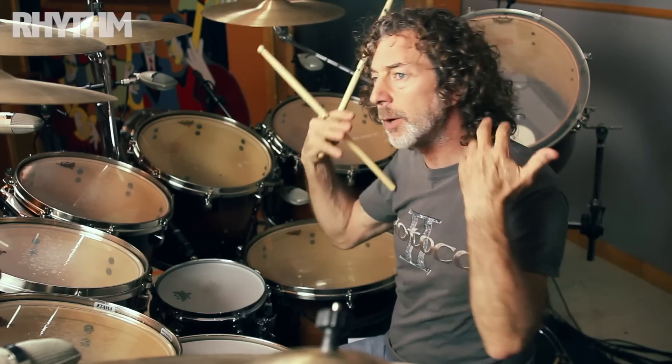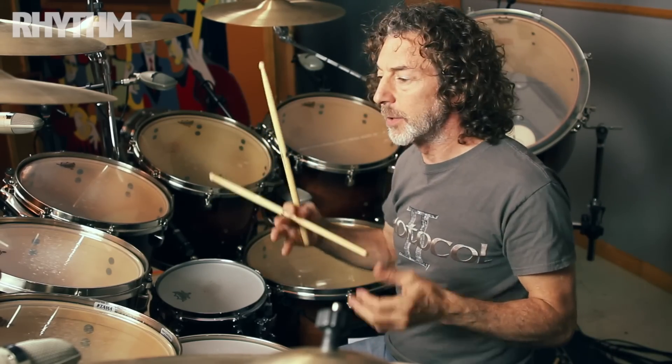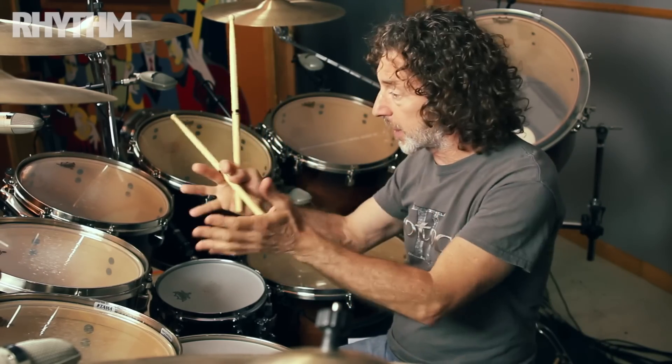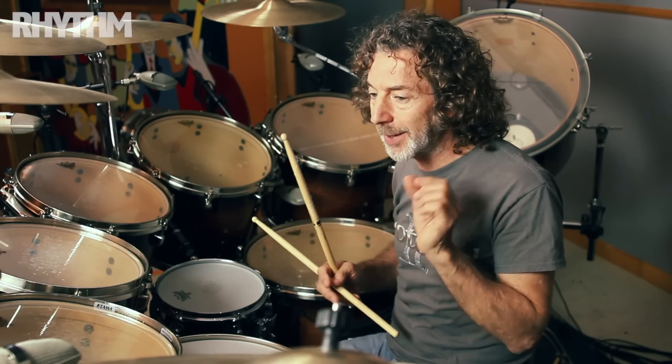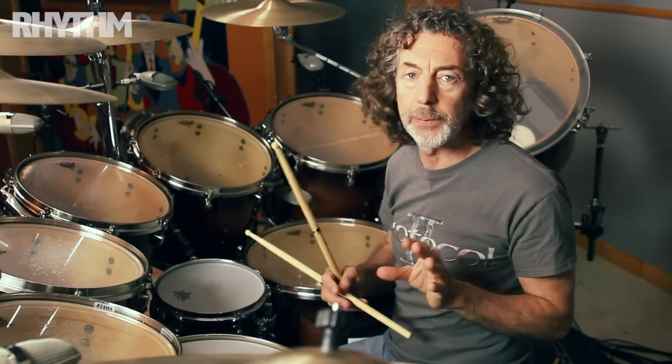That way, it leaves a lot of air and a lot of space to reproduce the sound of these drums without breaking the groove. It's a little tip, but it's something I found very, very useful.